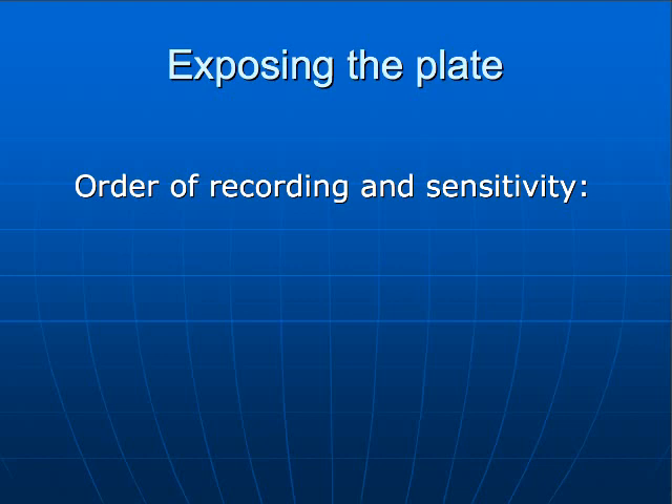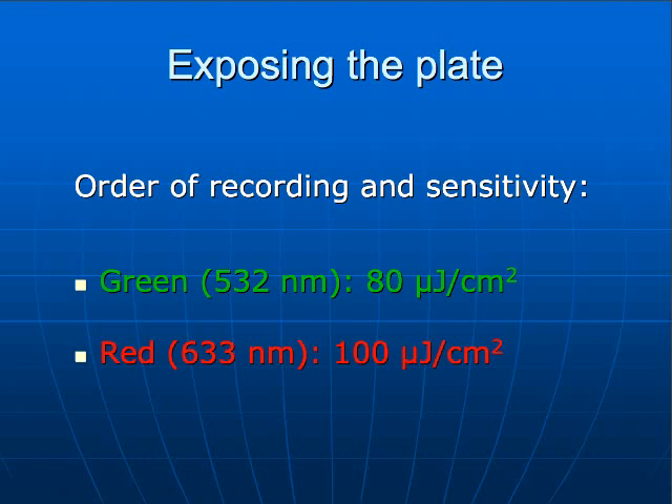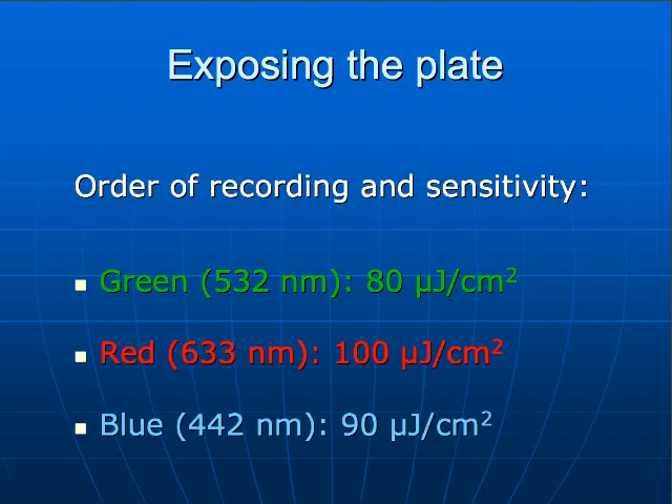The sensitivity we achieve with this material is quite high. As it was mentioned before, you can't start with the blue exposure. We made lots of testings with triple-exposure holograms starting with the blue, and the other ones all came out dim. What we think is that the blue light as the first exposure kills the plate — it gets almost all the grains, and then just a few remain for the green and the red exposure. So now we're starting with the green. The sensitivity is 80 microjoules per square centimeter. For the red — the second exposure — it's 100 microjoules per square centimeter, and then the blue is 90 microjoules. That is in accordance with the absorbance spectrum, which is quite well balanced for all three wavelengths.